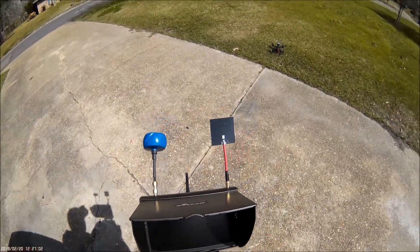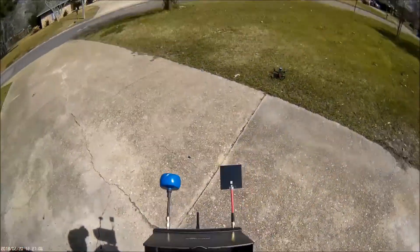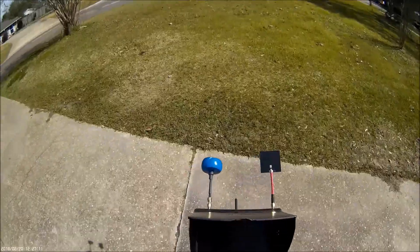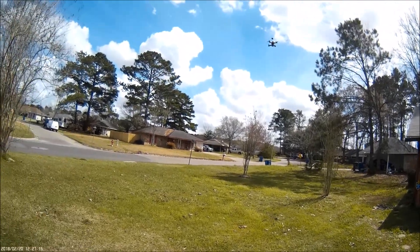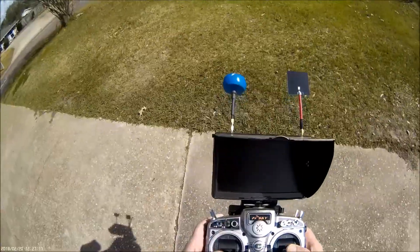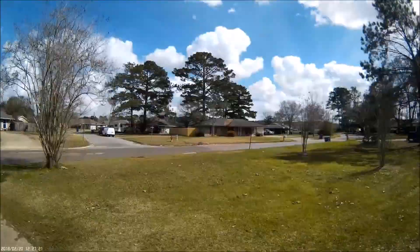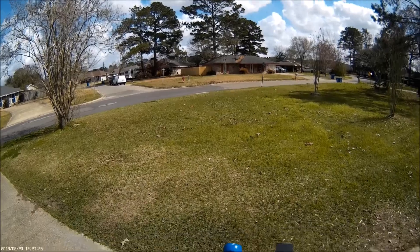Alright, I'm going to go ahead and arm it. I got it in level mode because I'm not FPVing right now. It's hovering at 10% — I'm going to have to fix that. That's why I'm so touchy on landings.